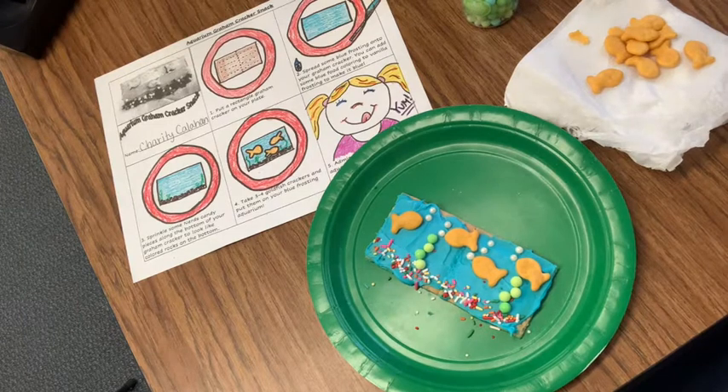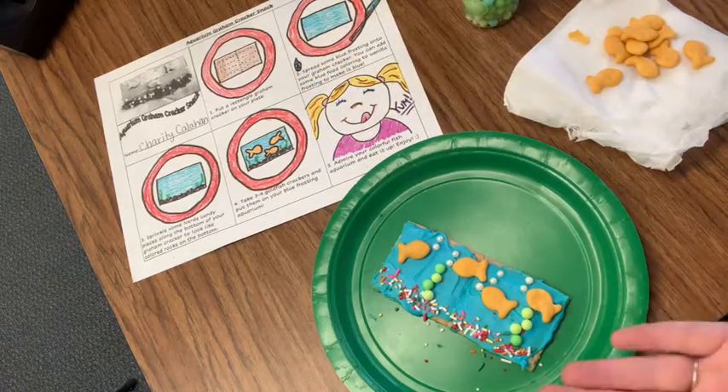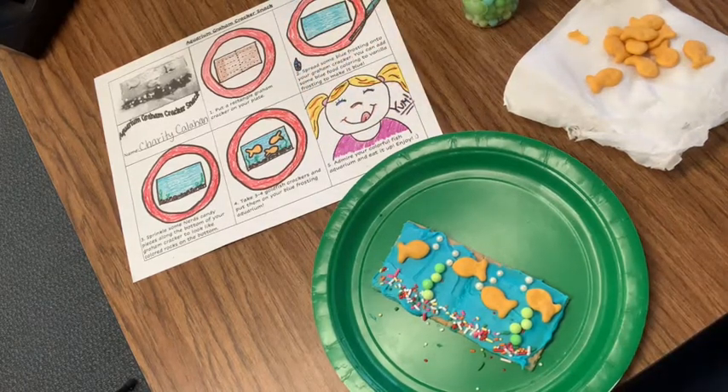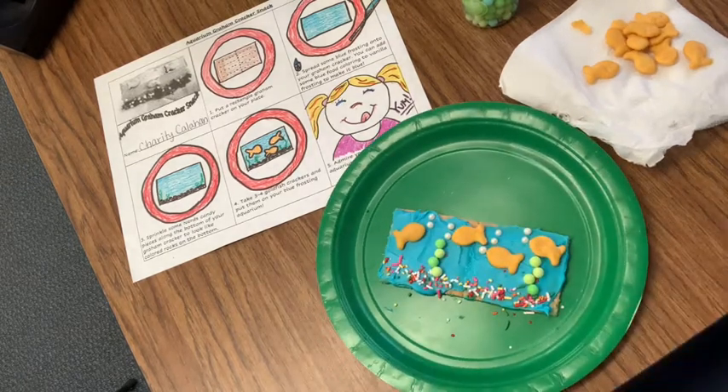All right, friends. The last step says five: admire your colorful fish aquarium and eat it up. Enjoy. So I'm going to admire mine. It's so fun, it's so pretty, so delicious. And now I'm going to eat it up.